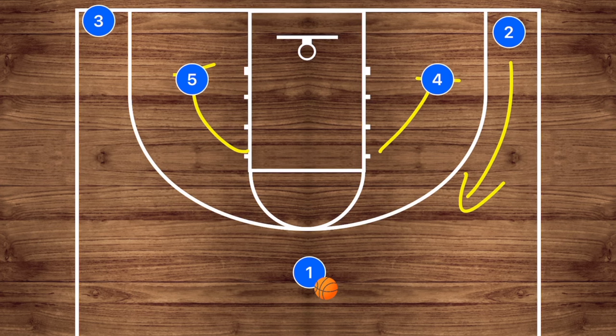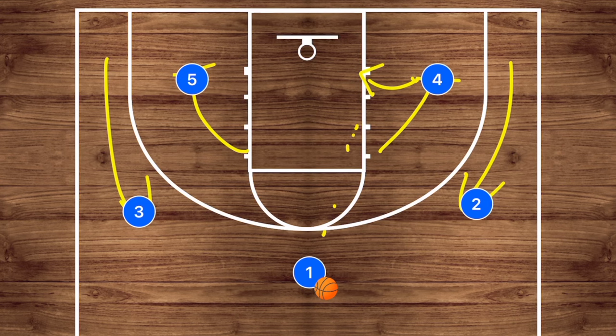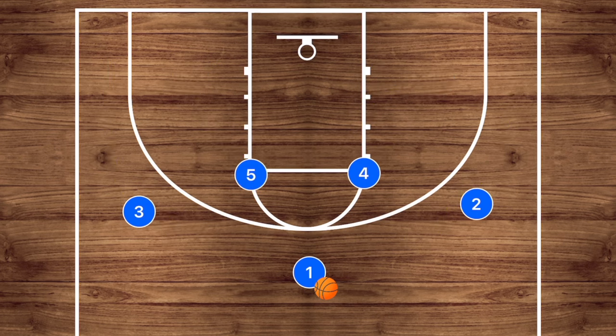My favorite is the double pin down, which is also a fantastic option. It's essentially the same play you'd find in a five-out offense, and it gets a lot of players potentially wide open for three-point shots or layups. There are some different options here — that's five plays, and that last one being so simple and easy, I've got to show you one more.